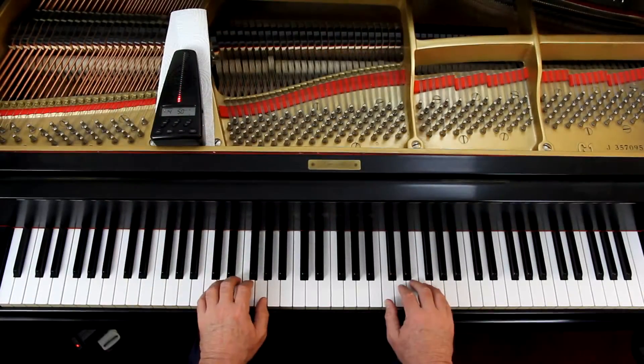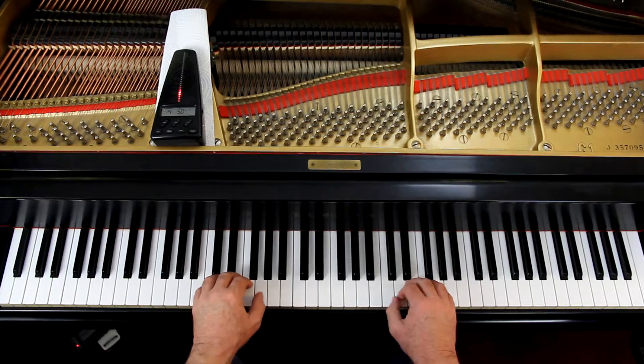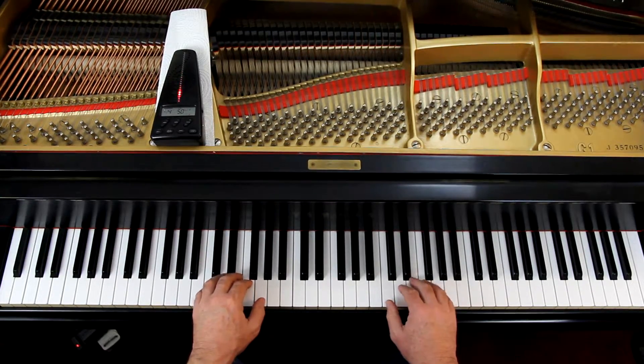Let's try this out. Give us four counts — but again, those are half notes — and we'll play it together slowly. So you're in C position again. You can tell if you look at the finger numbers. One, two, ready, go.